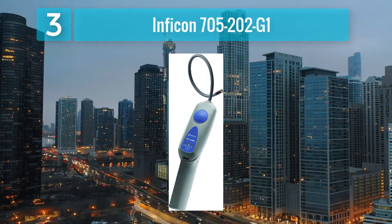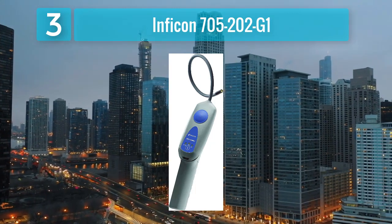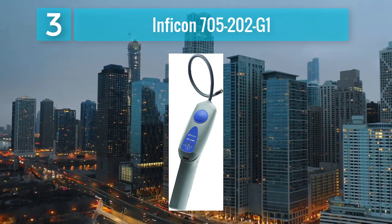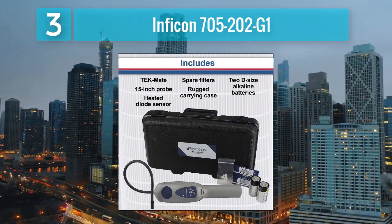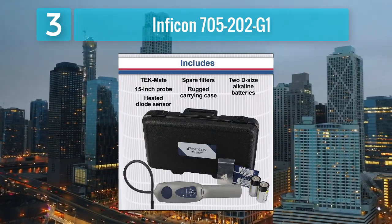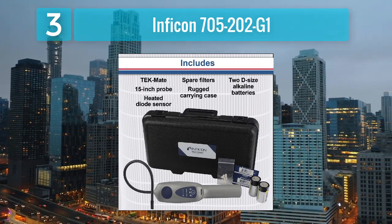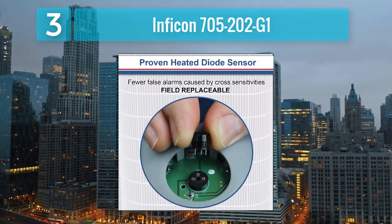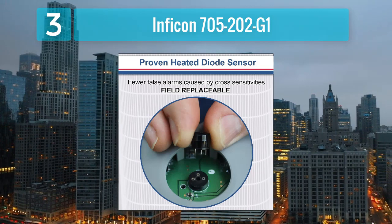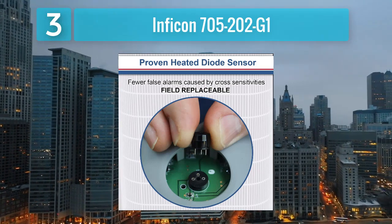Coming in at number 3: Inficon 705-202-G1. The Inficon 705-202-G1 is a high-performance refrigerant leak detector designed for precision and reliability. Engineered with advanced sensing technology, this detector excels in identifying leaks swiftly and accurately. The heated diode sensor enhances sensitivity while maintaining stability across various environmental conditions.